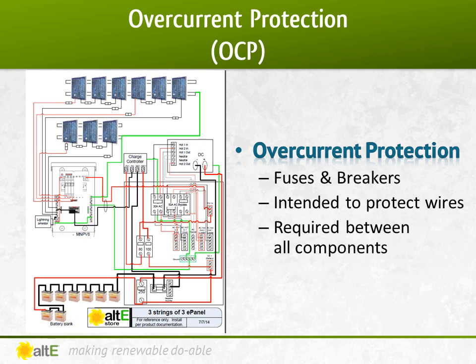In this battery-based system, you see the DC breakers in the combiner box where multiple strings are being wired in parallel, the breakers at the input and output of the charge controller, and at the input of the inverter. There are also AC breakers at the AC input and output of the inverter, and the generator if used.